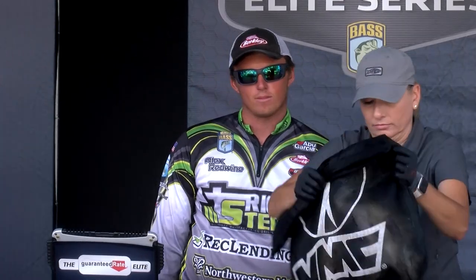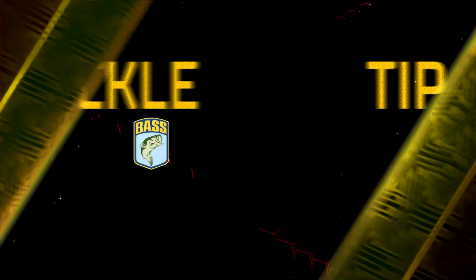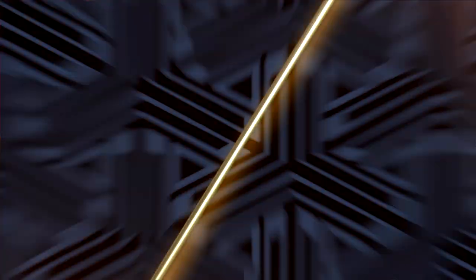23 pounds, 4 ounces — get loud for Alex Redwine. What's up guys, Bassmaster Elite Series Pro, Alex Redwine.